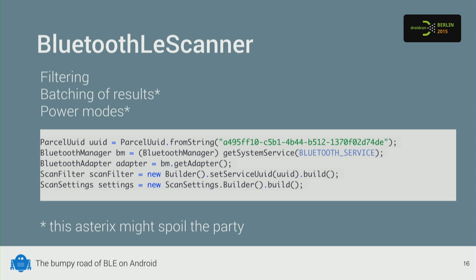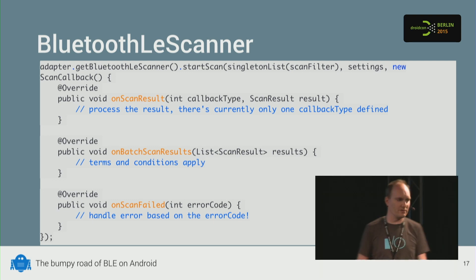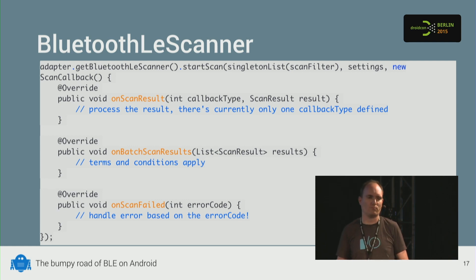It's actually pretty easy. You set the UUID — in this case the UUID for the serial service. You get the adapter, build a ScanFilter (which can take a service UUID plus other powerful options), and configure scan settings. Then you get the BluetoothLeScanner and call startScan with the filters, settings, and scan callback. What's already nice is there are no longer booleans — it's just a callback when something bad happens, with a proper error code.